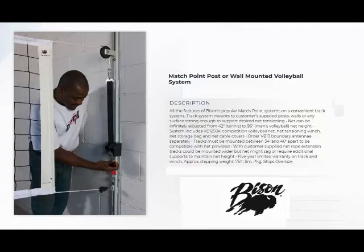The system includes the VB1250K competition volleyball net, net tension winch, net storage bag, and net cable covers.